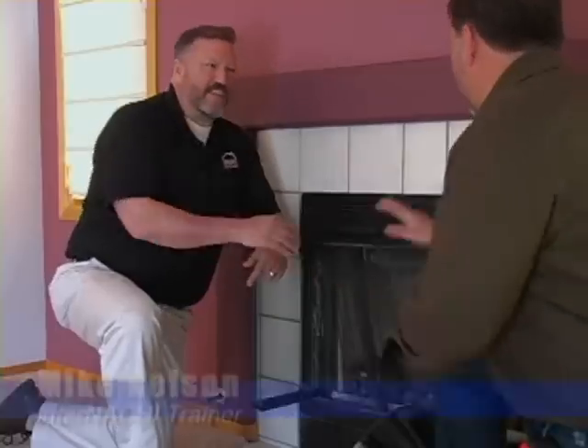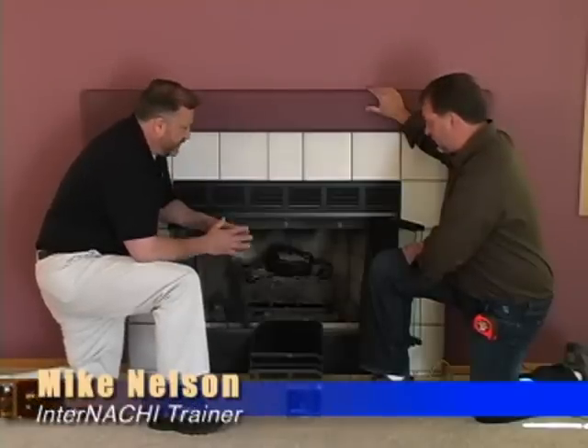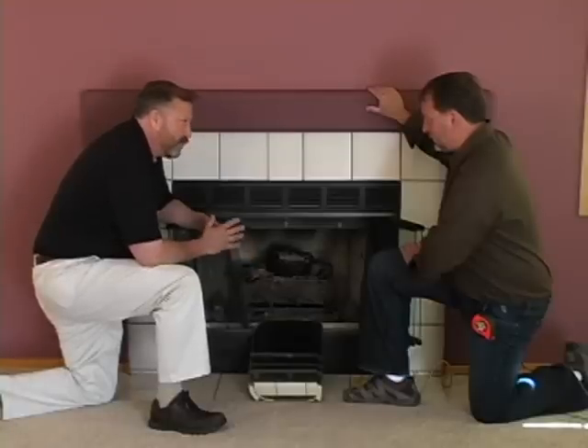Welcome to the show. I'm Nick Romico. Today I'm with inspection trainer Mike Nelson. Thanks for being on the show. What we have here is a superior fireplace — a prefabricated insert, essentially a fireplace that's got a gas log assembly put into it.